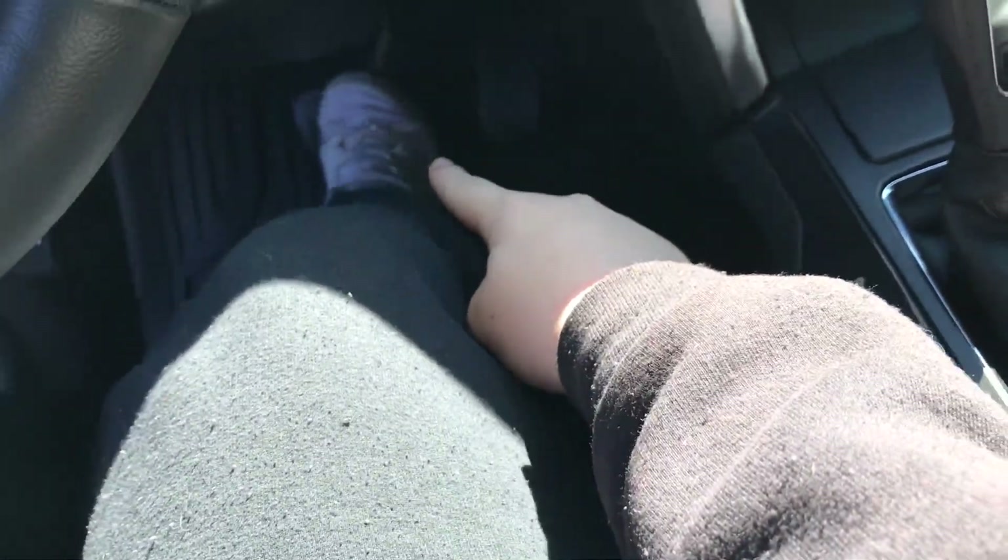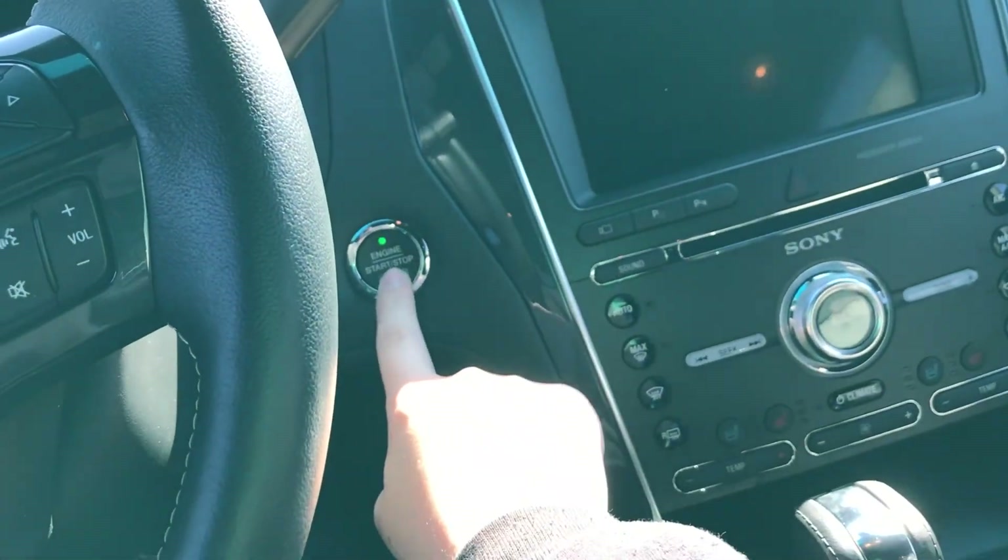Along with the smart key access system, you have a push button ignition. Put your foot on the brake and press this chrome outlined button with the green dot.